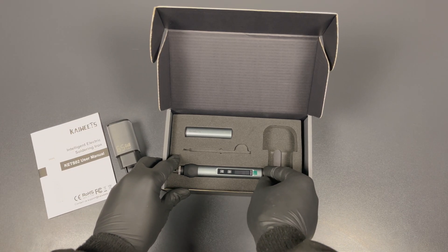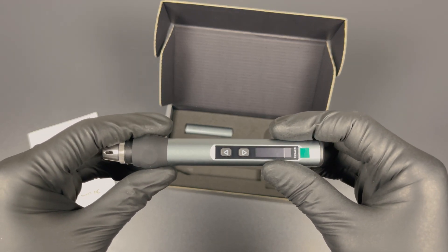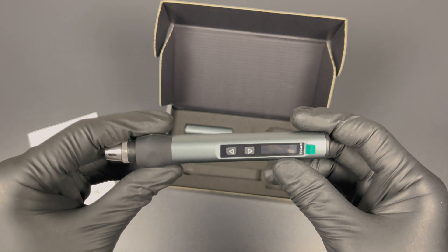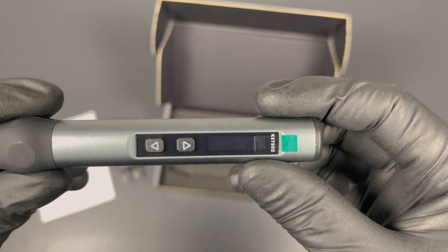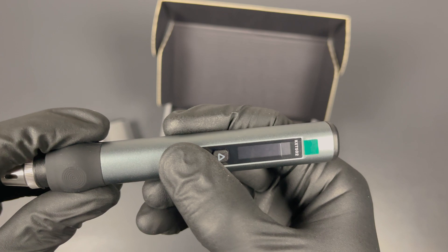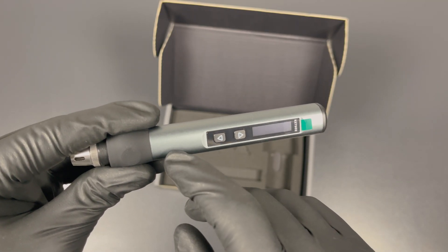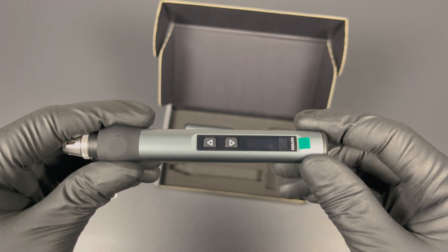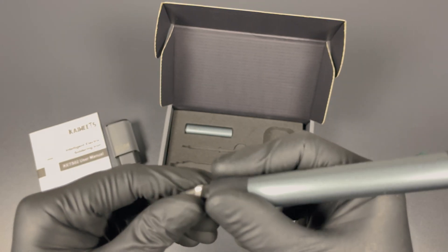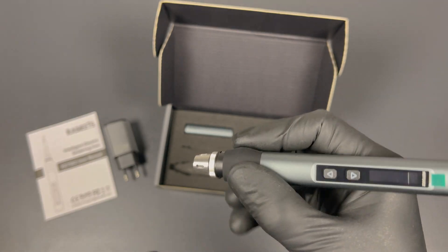Now let's look at the soldering iron itself. I really like the design of it — it's got like a gadgety look to it. It looks like it has a small protector on the OLED screen. It's got two buttons and they feel really nice. You have nice feedback and a clicky sound. You can even use them with thick gloves. The casing itself is aluminum, it appears, and not some cheap plastic. It gives a real quality feel to it. The tip is rubber so your fingers don't slip, and it has these indents for your fingers to give even more grip.